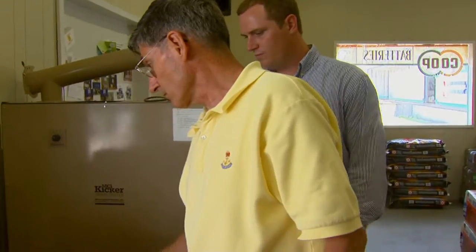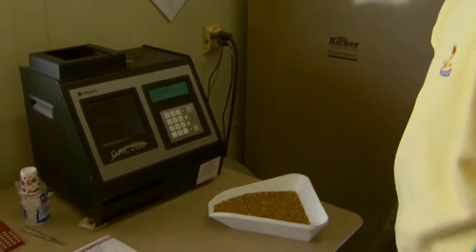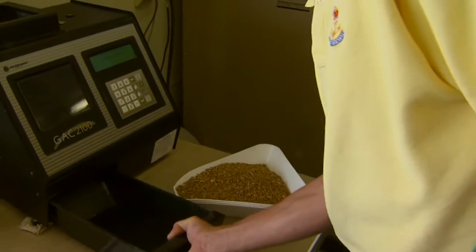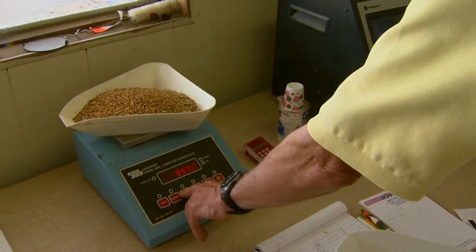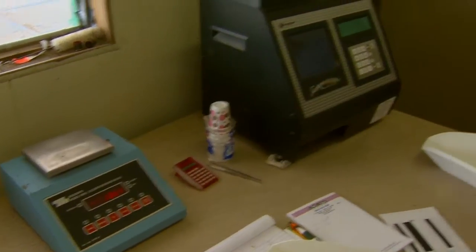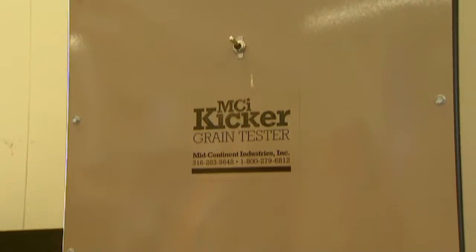You might also note that this says 58.8 pound test weight — but it's got the dockage in it, so that's underestimating test weight. What we'll do is take the sample out, add it back in. The sample weighs right at 1,000 grams, and then we'll run the dockage machine.